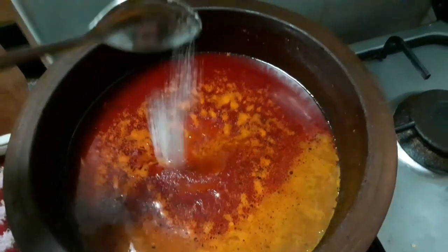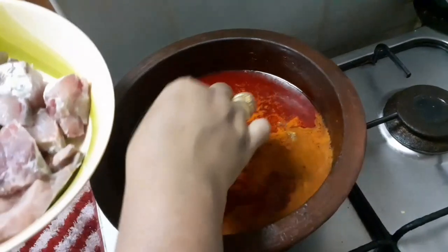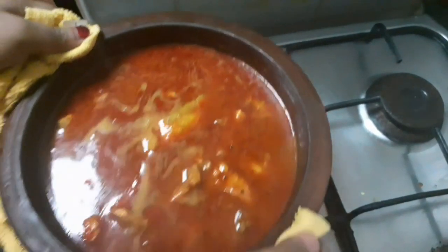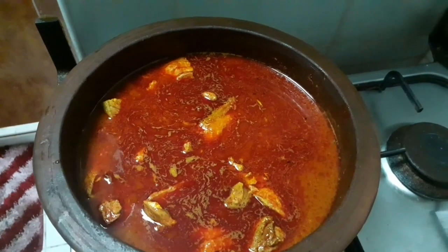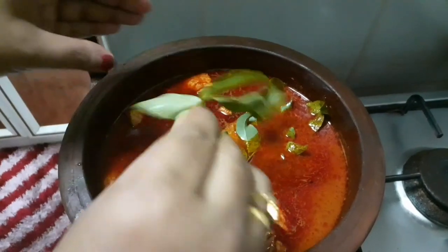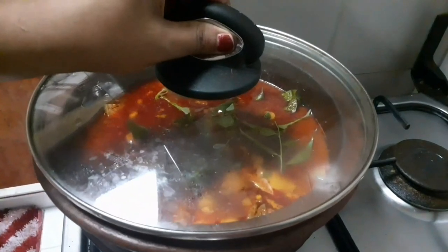Now we have to add the meat. We will add the meat and cook it. When the meat is reversed, we will clean it up and continue cooking.